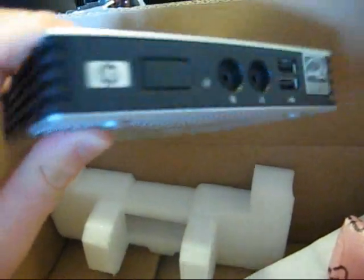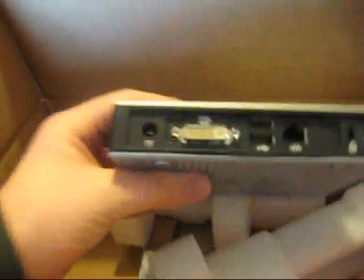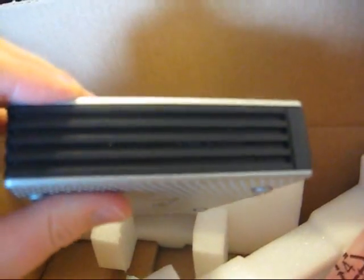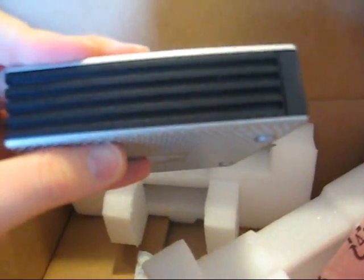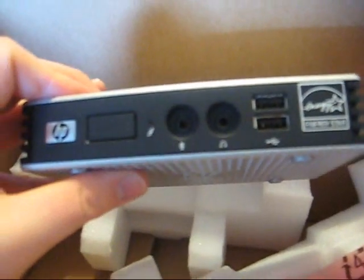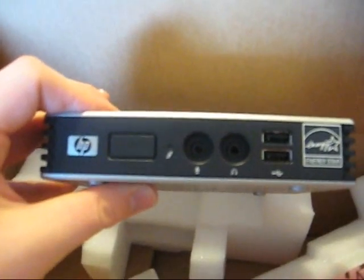That's the contents of the box, and here's the thin client itself. Here it is. Wow, this is small — and that's all there is to it. So what I'm going to do is plug it in, hook it up, boot it up, and show you the software preload. It can do some things without a server and can get on the internet. Let's go ahead and do that, and I'll resume after it's hooked up.